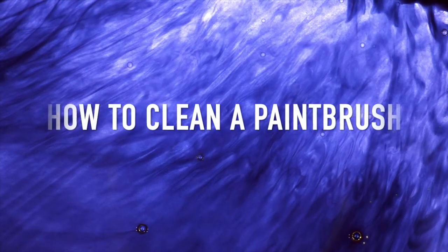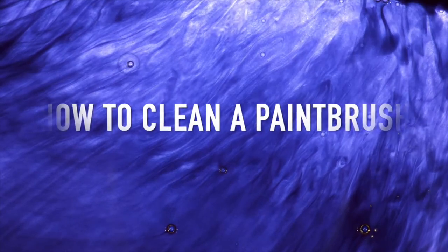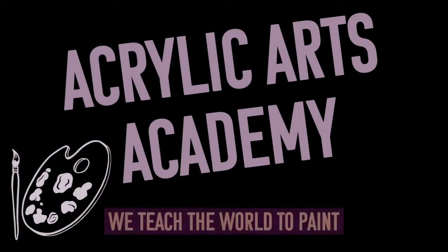In this video we'll show you how to clean a paintbrush — this task is paramount to acrylic painters. Welcome to Acrylic Arts Academy, where we teach the world to paint.